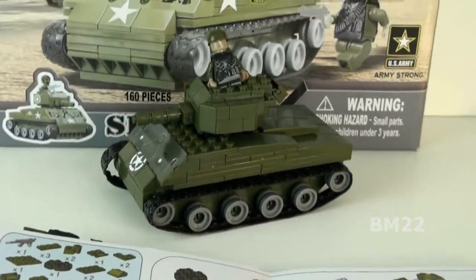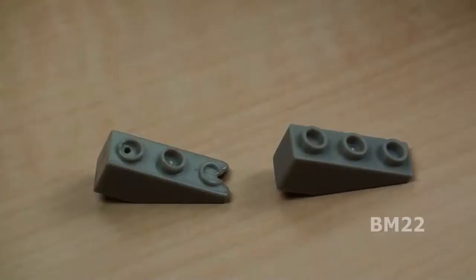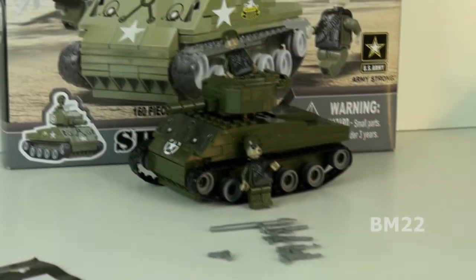Remember my review on that Best Lock aircraft carrier? This is right about the same quality level. In every Best Lock set I've ever had, I've had at least one or two pieces that were misformed, or fallen apart, or had a hole in them — like it came out of the mold or the die wrong.